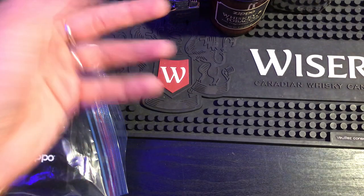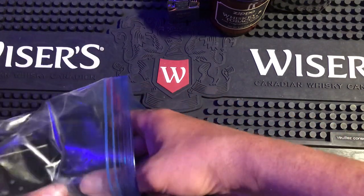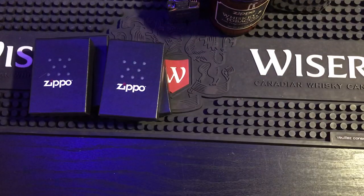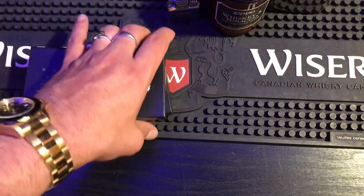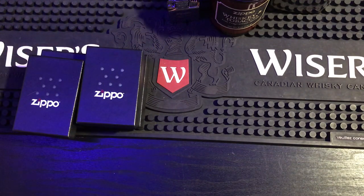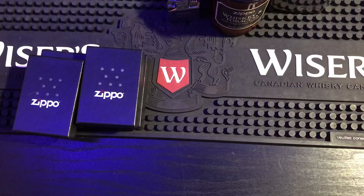I've got tons of flints and wicks now — I'll never have to buy any again. So now we've got some Zippos. He didn't tell me a single Zippo that was in here, these are all a surprise. Zippo flask, Zippo candle, two butane inserts — one double torch, one single — pretty cool man!